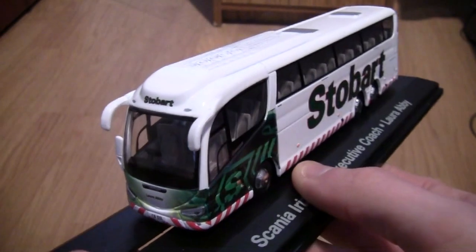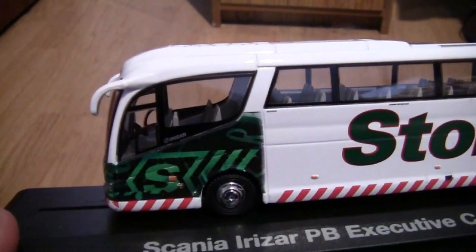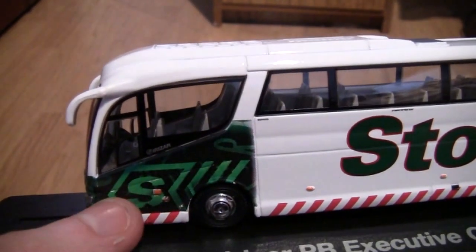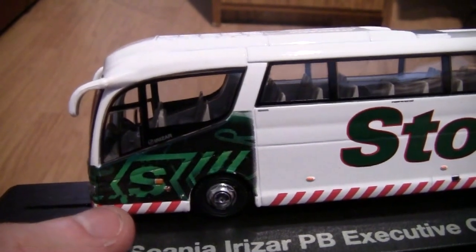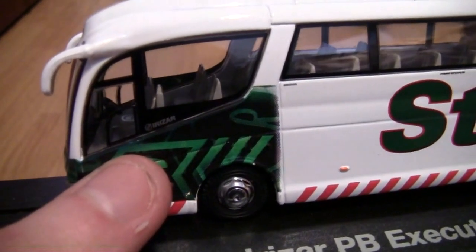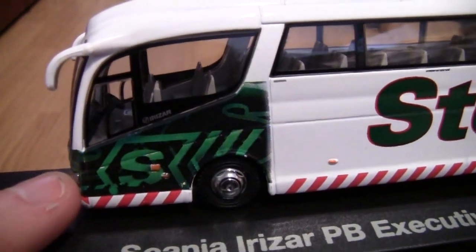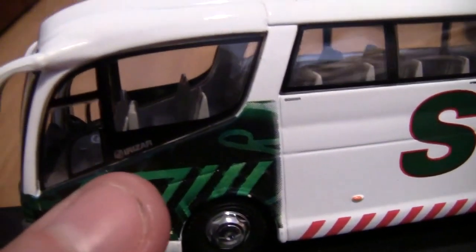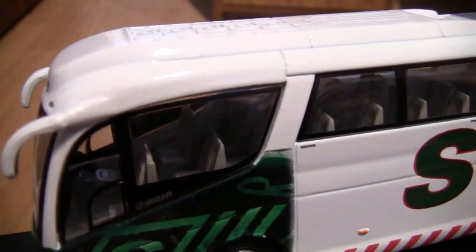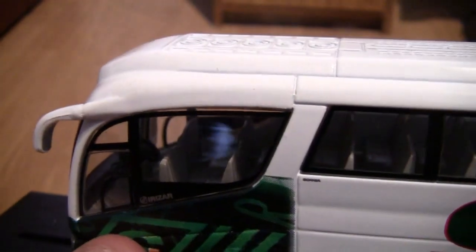Turning the coach round to the side now, we can see we've got the stunning Stobart logo design on the side of the coach. I think the door to the coach is on this side — it must open here, or perhaps it opens the other side, but I'd safely say it's this side. We've also got the word Irizar on the side here.